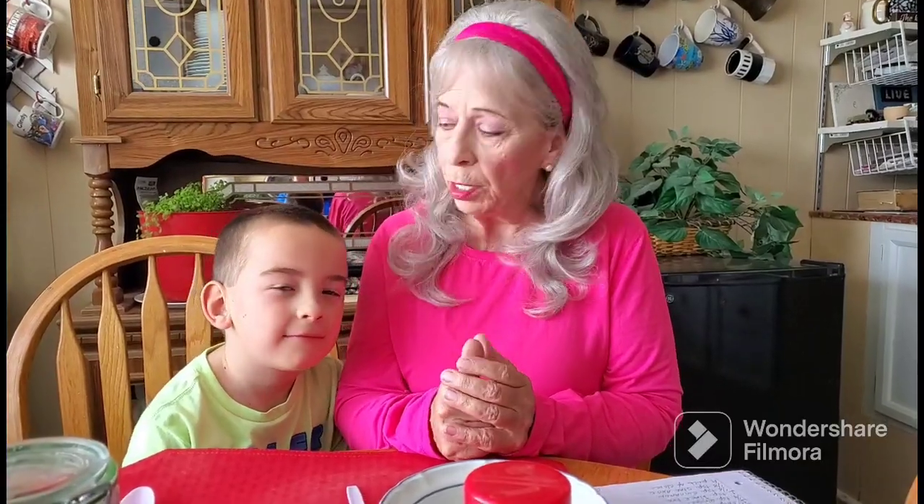Hi everybody, this is Cindy at Cindy's Place. Have you ever thought about making your own teas, or maybe you do? My little helper here, my grandson Ethan, is going to help me make chai tea today. This is a blend that I've been using and I really, really like. So we're going to show you how we make our chai tea — stay with us!